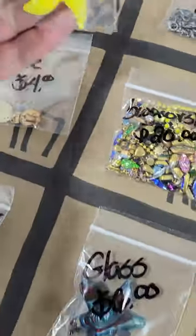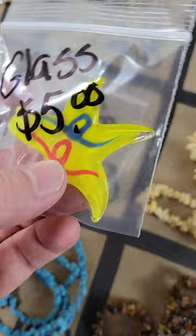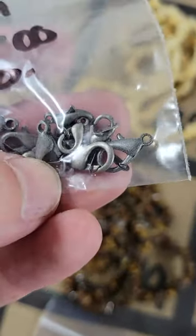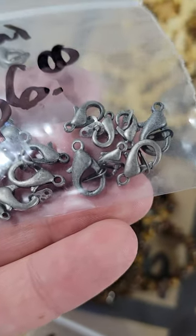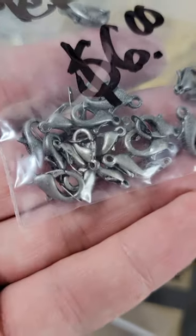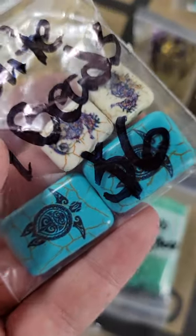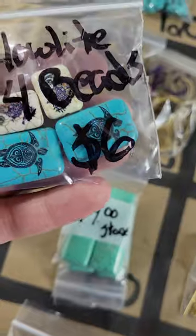Number 102: a hand-blown glass pendant, very pretty yellow — five dollars. Number 103: metal lobster clasps, nice ones in different sizes and they have both pieces too — six dollars. Number 104: howlite beads, two sea turtles and two little sea horses — six dollars.